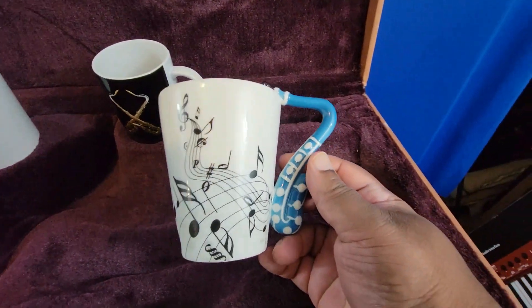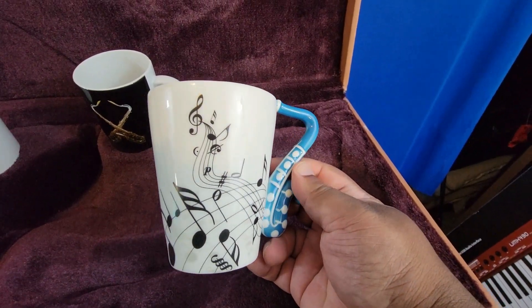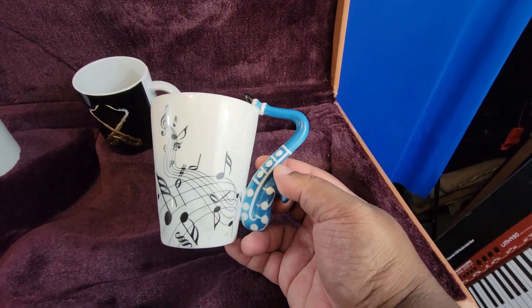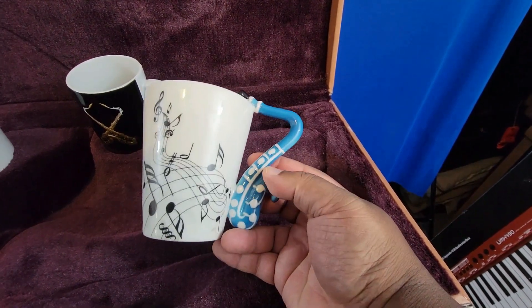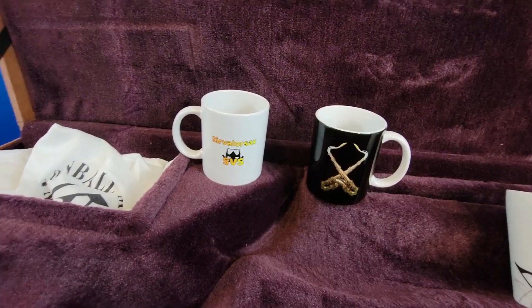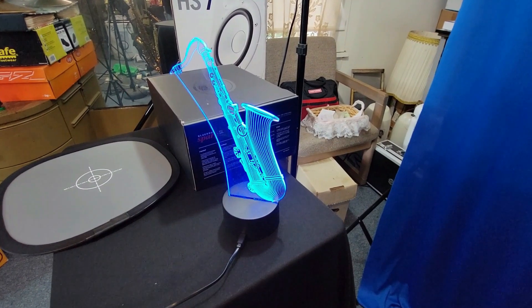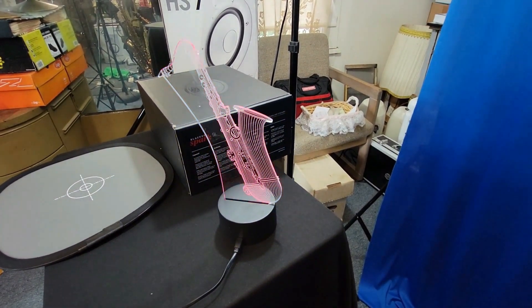I do have merchandise — you can pick this up on Amazon. This one isn't mine personally but I'll put a link in the description under the Amazon section. I love this thing — it's just a really nice saxophone mug. I also picked up this oscillating saxophone light, and this thing is very cool.